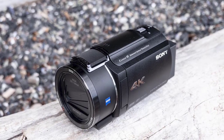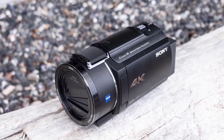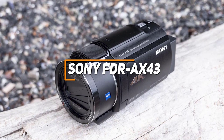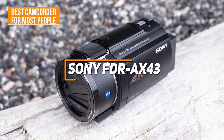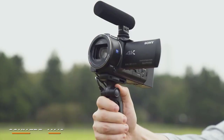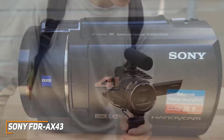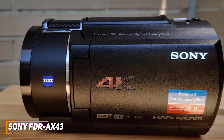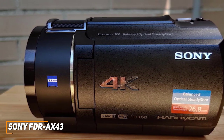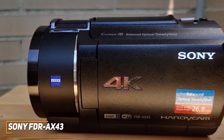Next up, most people might be looking for a camcorder that can comfortably be held with one hand, is easy to use, and can consistently deliver clear footage. The Sony FDR-AX43 is made with these needs in mind, as my choice for the best camcorder for most people in 2023. With its lightweight and compact design, 4K recording quality, and a surprising range of advanced features, the Sony FDR-AX43 offers a great combination of high-quality performance and affordability, and its compact design makes it an ideal choice for on-the-go filming or vlogging.